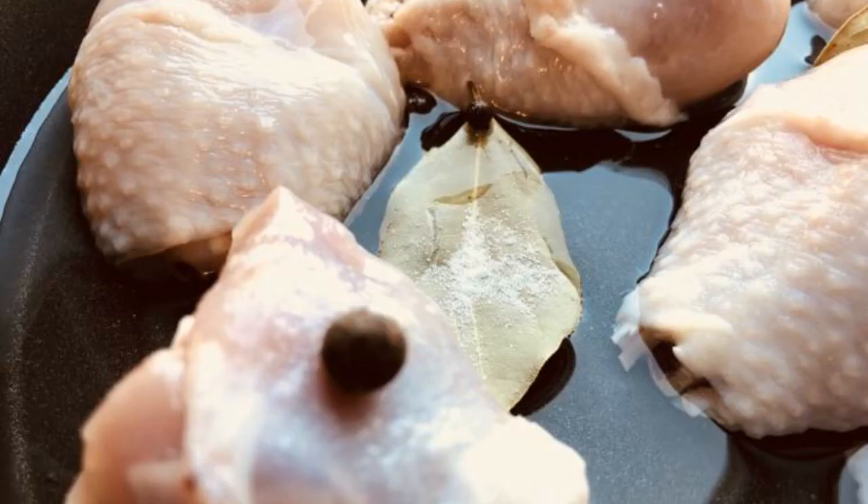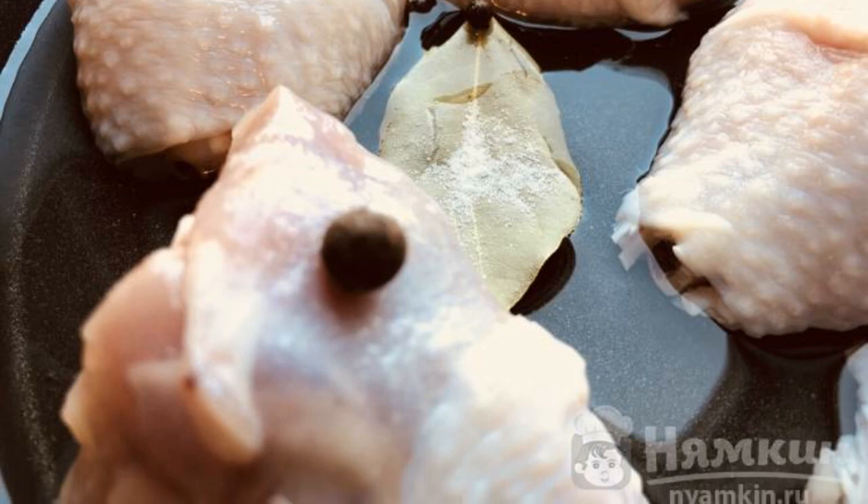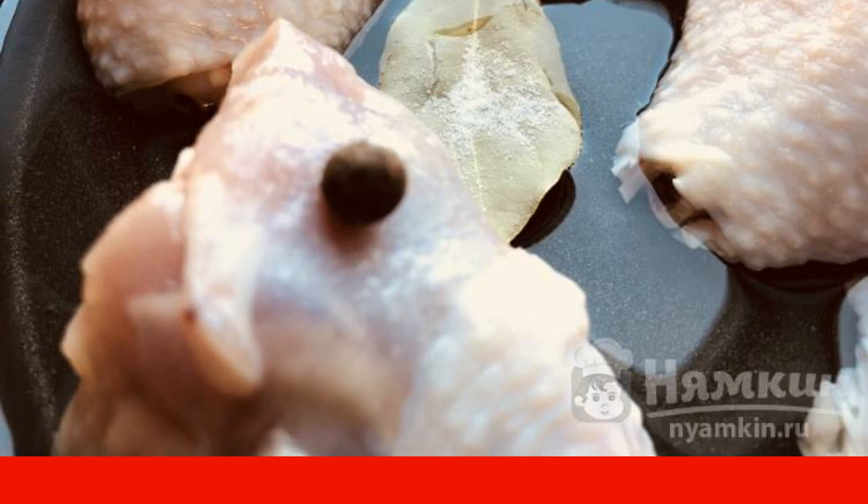As soon as the water boils, cover with a lid and put on a slow fire. The readiness of the dish is 20 to 25 minutes.